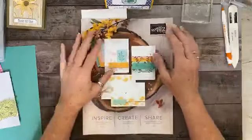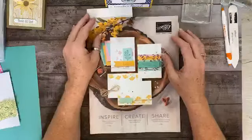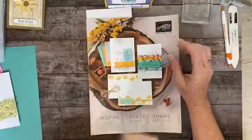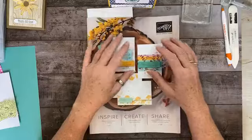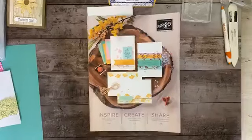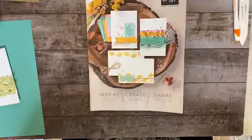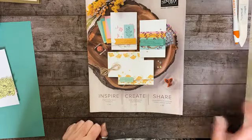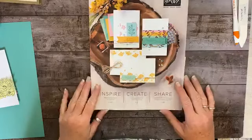So while everyone is joining in this morning, I'm so excited to share that the catalog has launched for 2020-21! We actually get to look inside now. It's looking a little blurry — if somebody can let me know if it looks blurry on your end, we'll see how we can fix that.